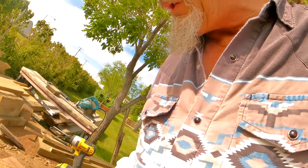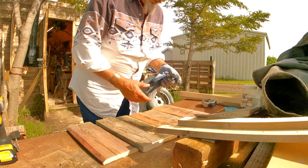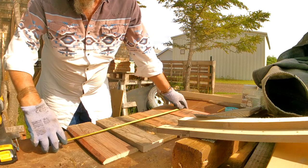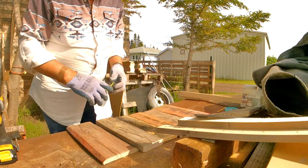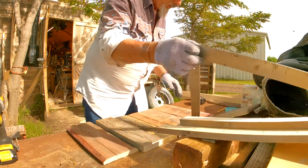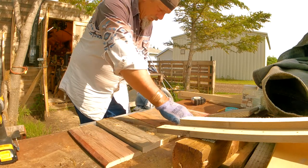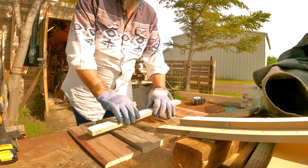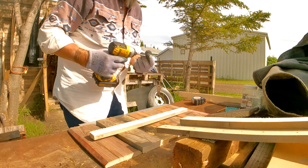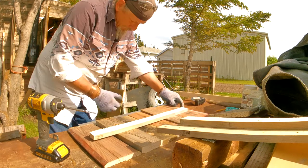We need about four of these boards for the sides. I measured earlier — I need 25 inches for the sides. We're at about 25 and three-eighths, that's okay. It's easy to cut pieces off; it's hard to add little pieces on. We want to square it — I'm just putting a shorter piece in the middle.